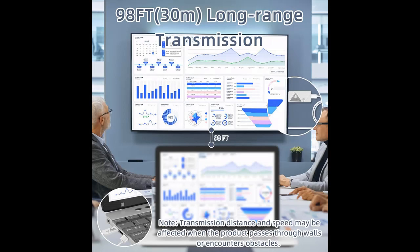Say goodbye to the clutter of cable TV and enjoy seamless, high quality streaming.